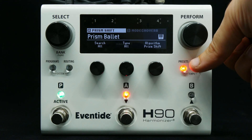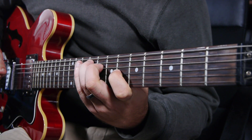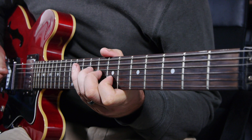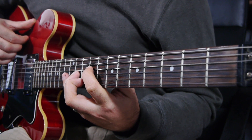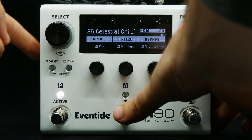Now let's hear a preset called Prism Ballet. PrismShift has two perform features: freeze and shift. Freeze locks in the high and low pitch shifted voices, creating a drone to play on top of.